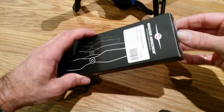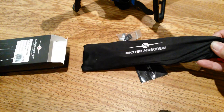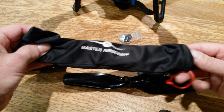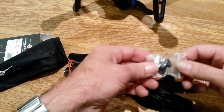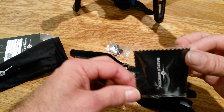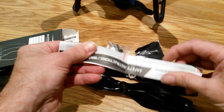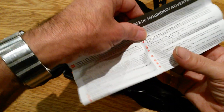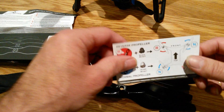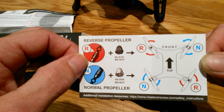I'll show you what comes in the box. They come in a nice little bag. There's a little bag of nuts and a little cloth. Here are the instructions and a little diagram of which way around to put them — the anti-clockwise and the clockwise.